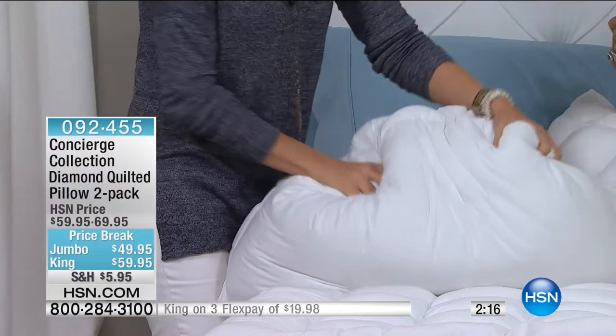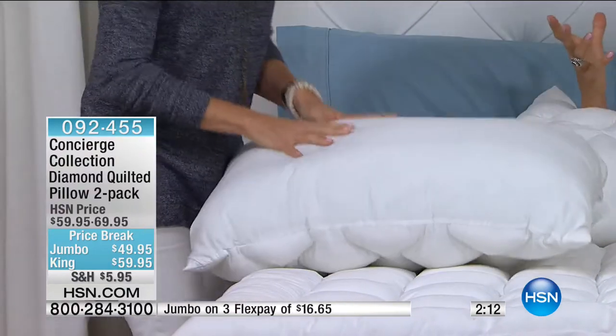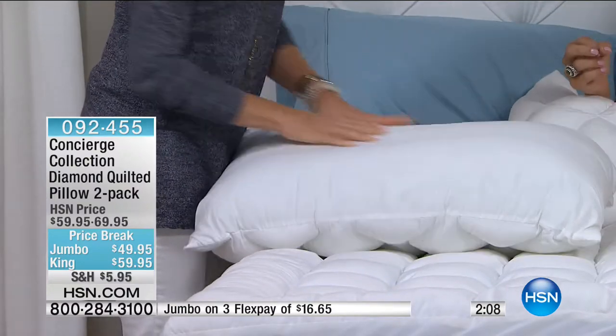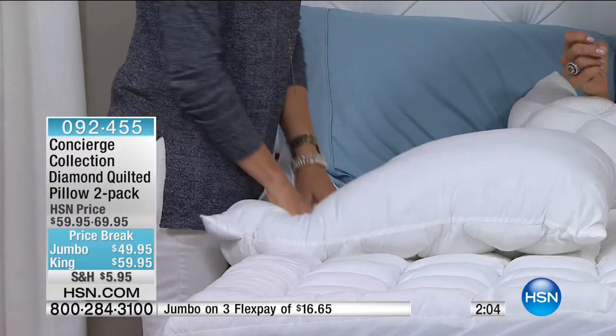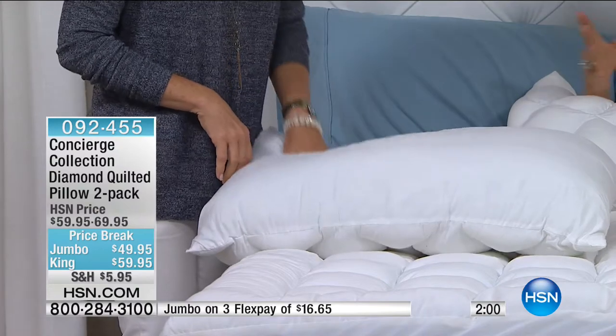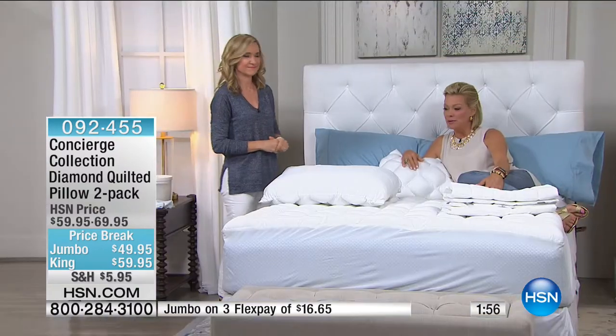Sometimes shams are hard to fill out enough to make them look like they serve the purpose they're intended to do. These are certainly a great option for that. And a nice price break too — $49.95 for the jumbo, $59.95 for the king. Three flex on the jumbo, so $16.65 to get them delivered.